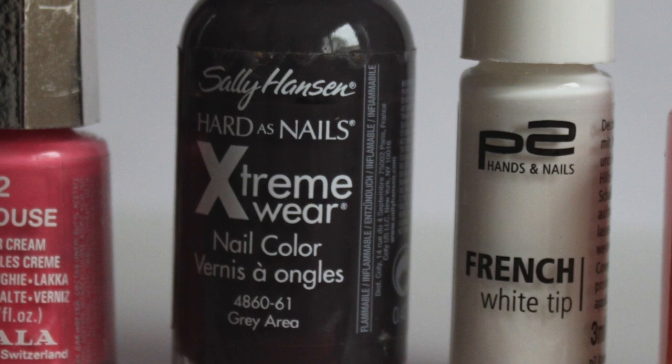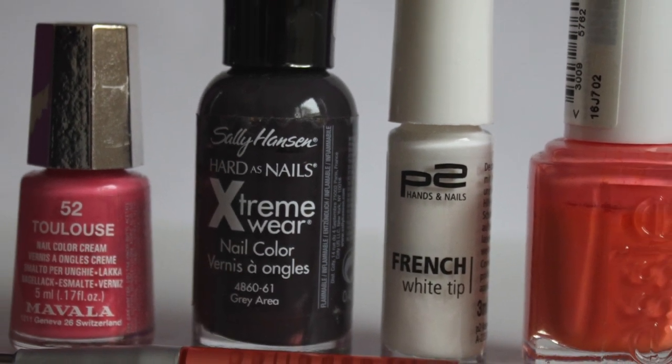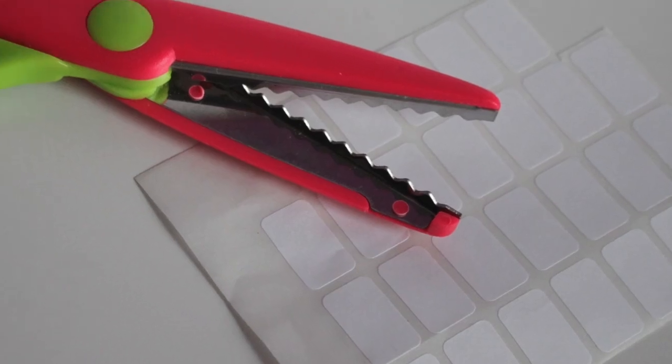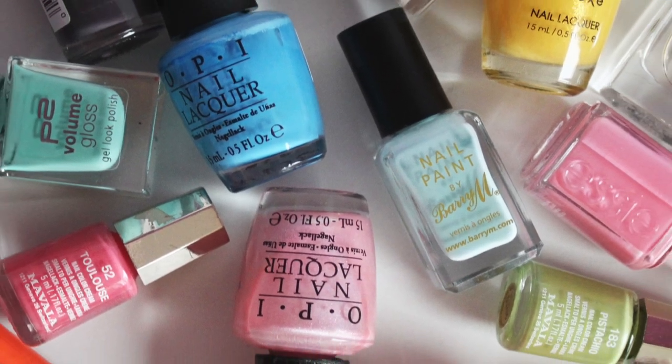For polishes for design: a darker pink, a black — I use dark grey — white and orange polishes. A dotting tool, zig-zag scissors and white stickers. Other colors for decorations are optional.